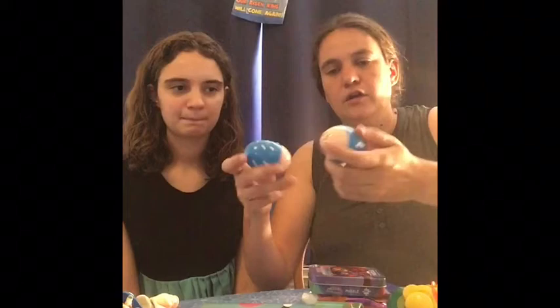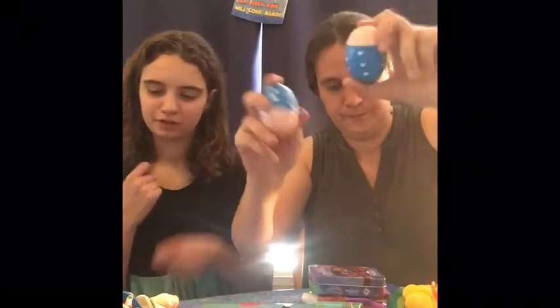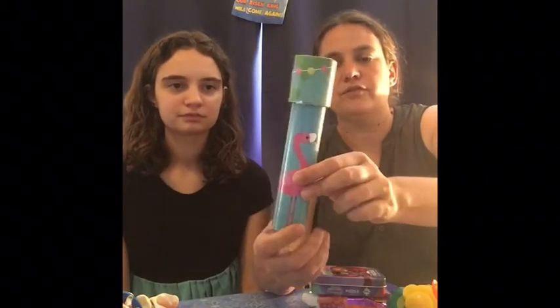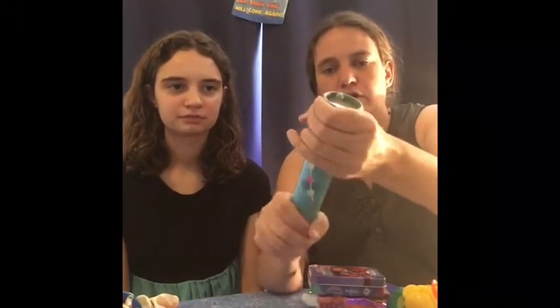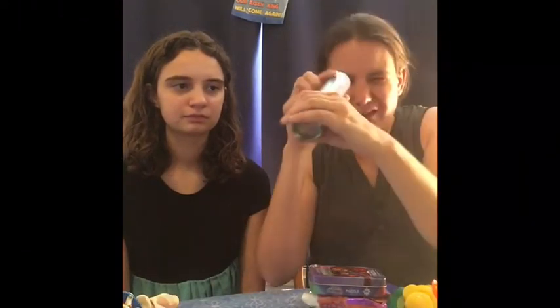And then they have these polka dotted little ladybug kind of maraca things. And this has polka dots on it — the Flamingo Kaleidoscope. This one doesn't spin at first; they just kind of stick I guess. We got those on Amazon for about $10 to $11.